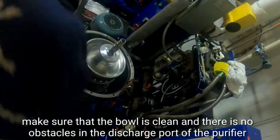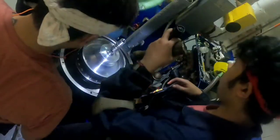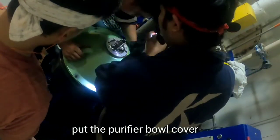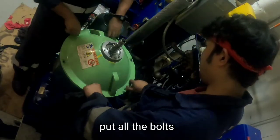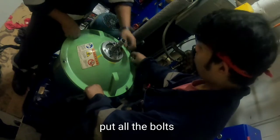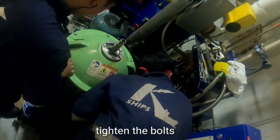Make sure that the bowl is clean and there are no obstacles in the discharge port of the purifier. Place the purifier bowl cover and install all the bolts of the bowl cover, then tighten the bolts securely.